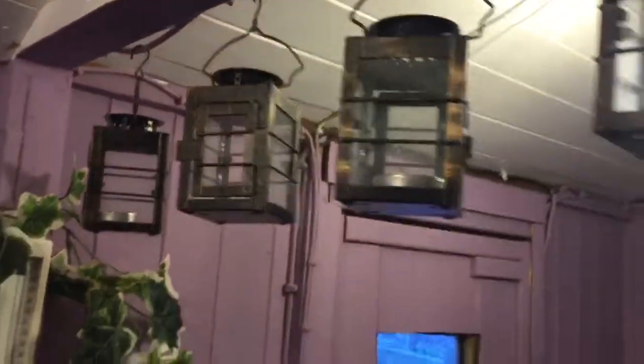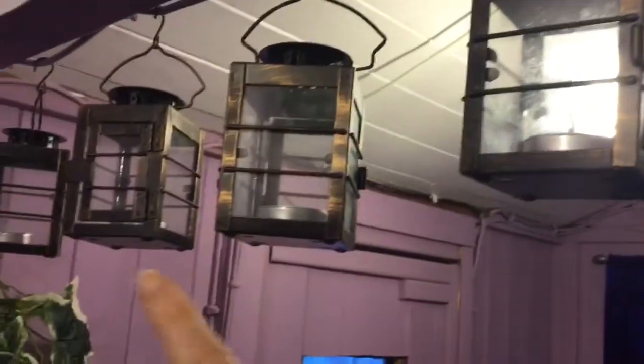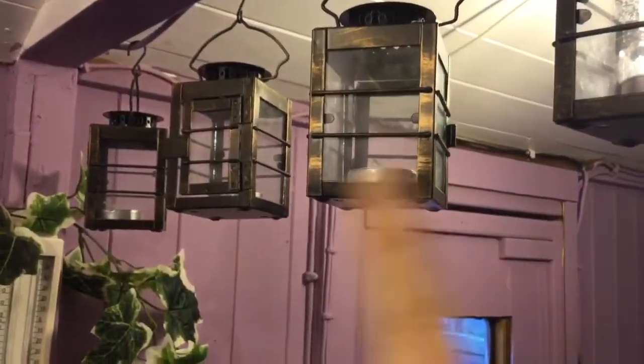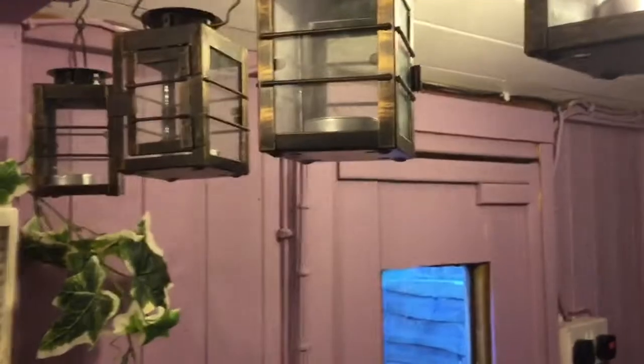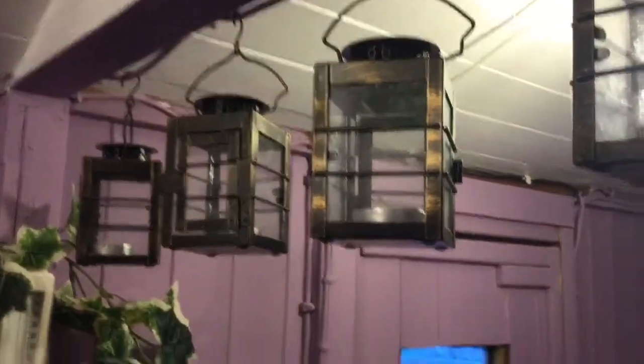It kind of cut out there because my phone ran out of battery, so I've deleted some stuff off it. I've also got these little lanterns here — I haven't lit them yet. I've got another one over there by another window as well.